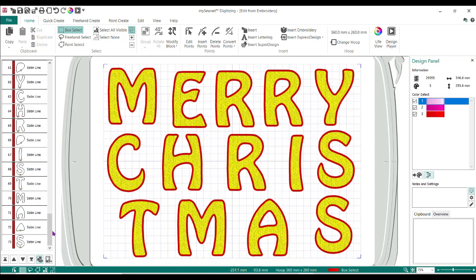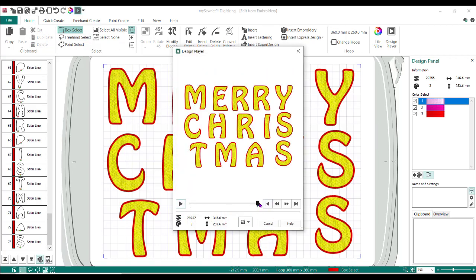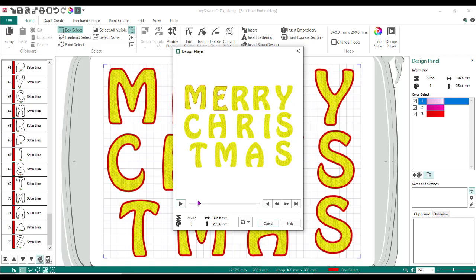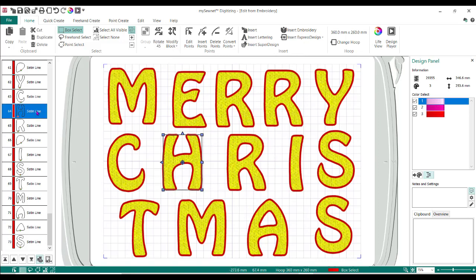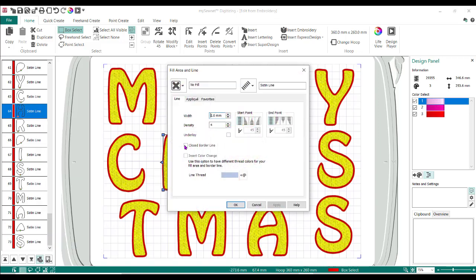So now what will happen is when this sews out — if I watch this sew again — we're going to do all of the placement stitches, then your applique fabric, it's going to do the tack down, then the satin stitches. Now I want to change my satin line properties. I'm going to do a right mouse — it doesn't matter which satin line I pick on — I'm going to pick Global Properties. It will find everything that is actually a satin line. It's right now set to 2.0 and I want to make all my satin lines 2.5.